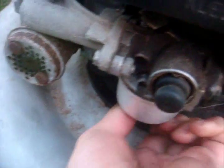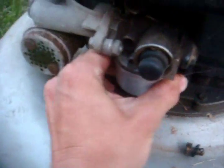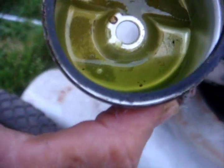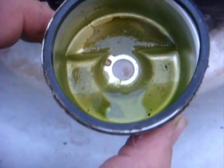I can already tell by the condition of this one it's going to be gunky. Oh my god, look how dirty it is — the smell is terrible. This is like five-year-old gas. I'm going to have to clean this one for sure, so carb cleaner is definitely going to be the tool for this job.